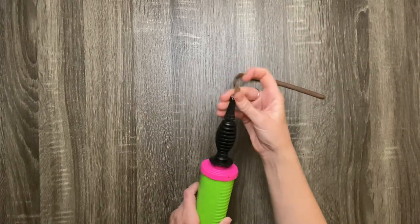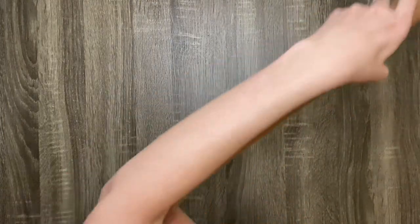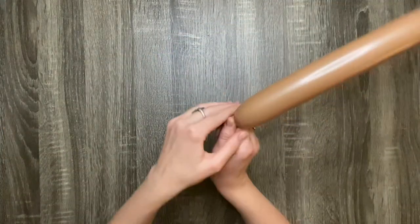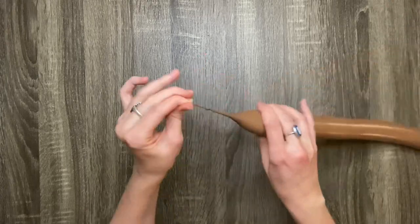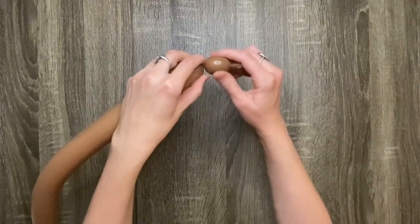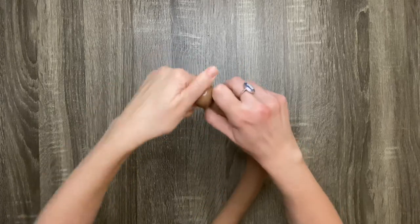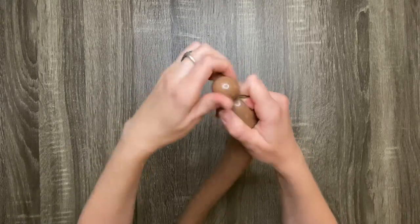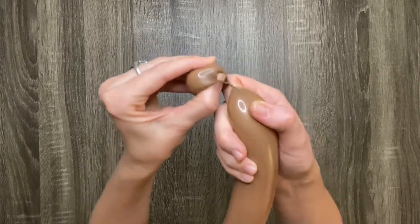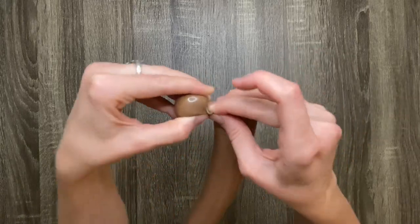In order to make this balloon monkey, you'll need to start out by pumping up a brown 260 balloon three-fourths of the way. Make a small one-finger bubble, then make a pinch twist by twisting the nozzle of the balloon into the twist you just made. Then find the space between the twist and the bubble and tuck the nozzle in there to prevent the twist from coming undone.